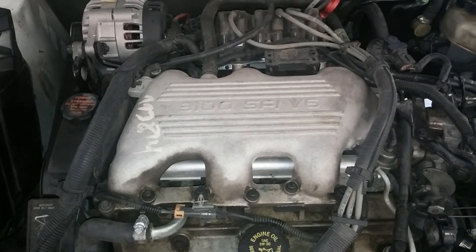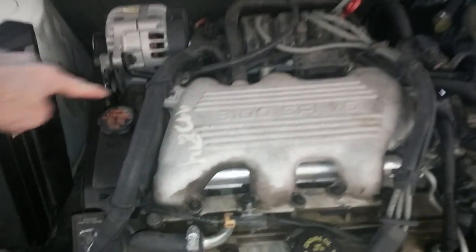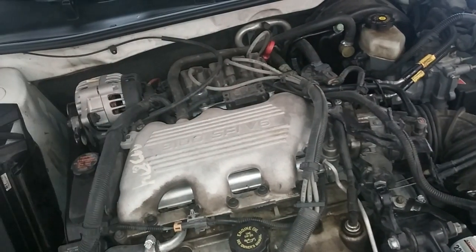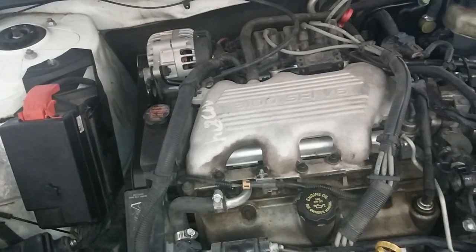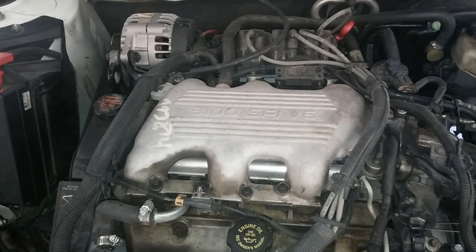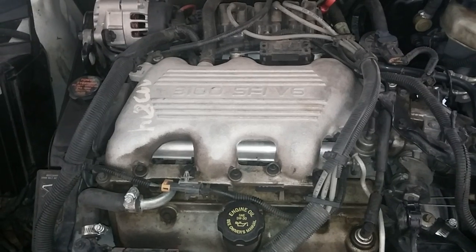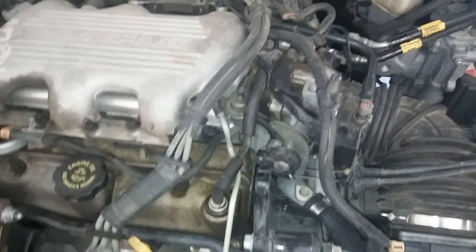I'm all over the map here, guys. I hope this is helpful. Just a quick summary: hook your pressure gauge up to this Schrader port here. Go in your car, turn on the ignition but don't start it, and it should build pressure to between 35 and 40 PSI real quickly. Then start the car, and it should maintain that pressure in the rail — that 35 to 40 PSI. It shouldn't be dropping. If that's the case, then your pump is fine. If it isn't, then you may need to troubleshoot your pressure regulator.